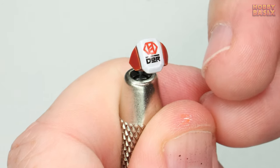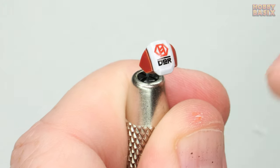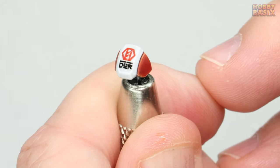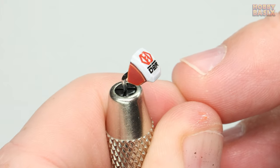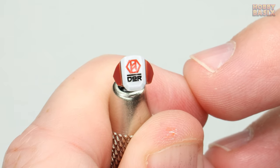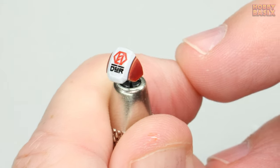It's important to be very gentle at this stage as the microsol is a lot stronger than the microset and will really soften the decal film — if you're not careful you can easily destroy the decal. Put this to one side to fully dry and this time do not use the paper towel to press down afterwards or you could ruin the decal.